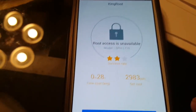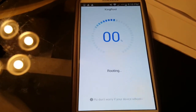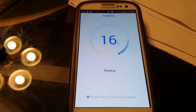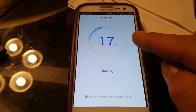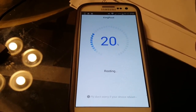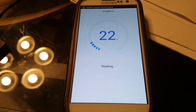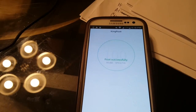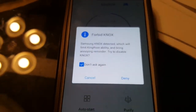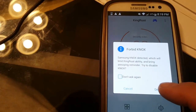Right here it says 'Root access is available' with my model number. So we're going to hit 'Start Root.' It's counting down the percentage — usually around 25 to 40 percent it slows down a little bit, but super easy and super quick. Right here it says 'Root successful!'